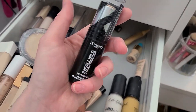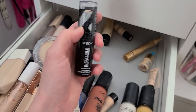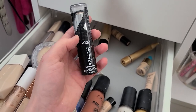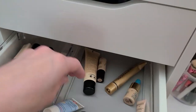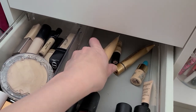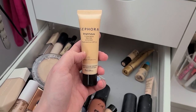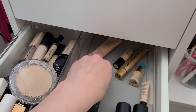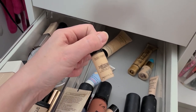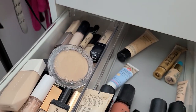Oh God, why do I still have you? I had actually done a foundation review of this literally probably four months after I first started my channel, and I hated this — I'm going to trash it. The Sephora Bright Future skin tint — I don't remember what I thought about this, so that's going to live to see another day. Laura Mercier Flawless Fusion Ultra Longwear — I actually have the full size, so that can go.